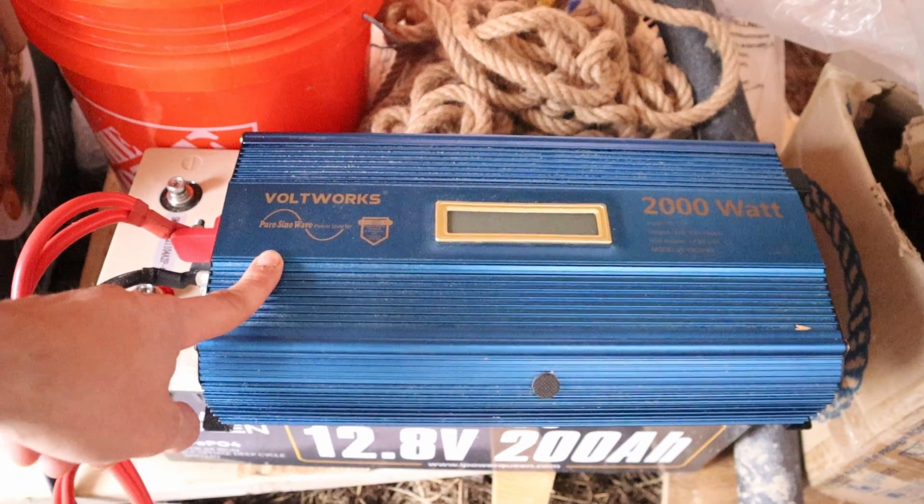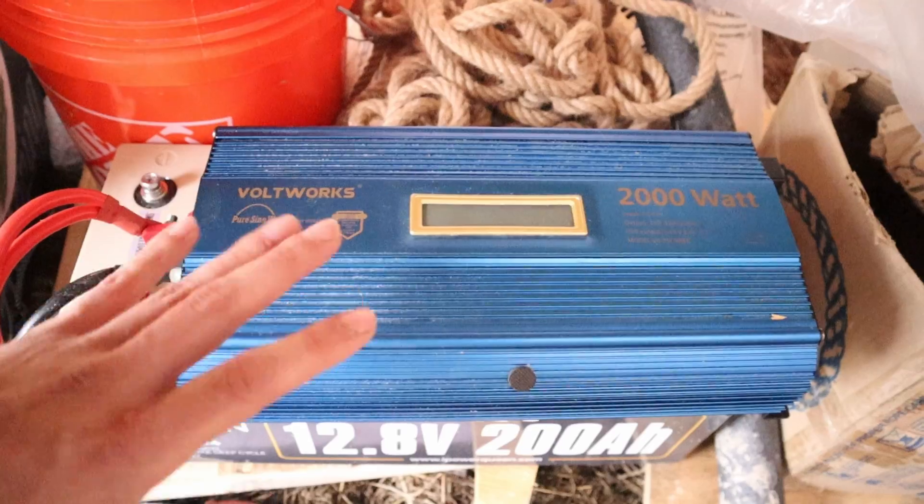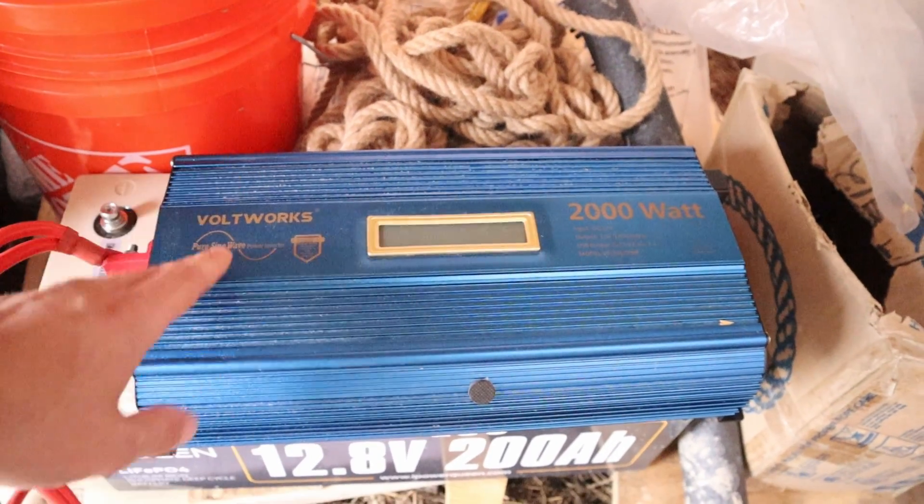This being a pure sine wave inverter is very important too, because I'm going to be running all of my electrical appliances and my computer and such — I want nice clean power.